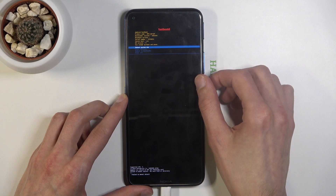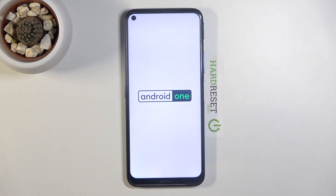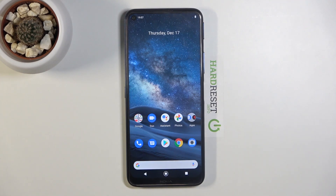I'm going to select 'Reboot system now' and confirm it with the power key — this will take me back to Android. I can also unplug the cable since it's not needed anymore. And as you can see, we're now back in Android. If you found this video helpful, don't forget to hit like, subscribe, and thanks for watching.